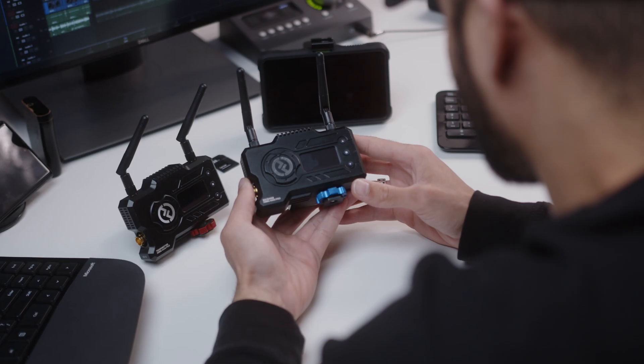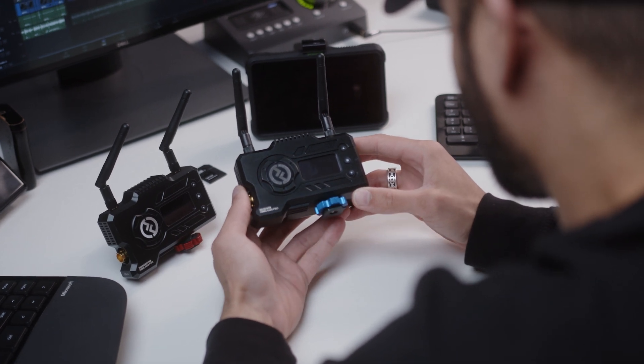In this video, we're gonna take a look at the Hollyland Mars 400S Pro, a HD wireless video transmitter. And we're also gonna dive into what makes a good video transmitter such an amazing thing to have.